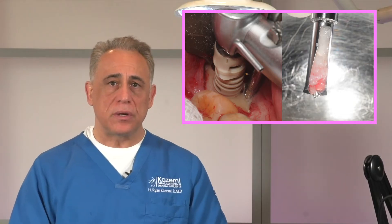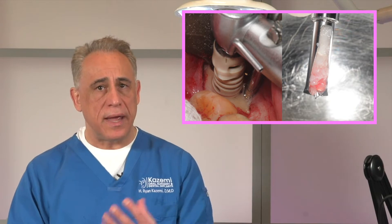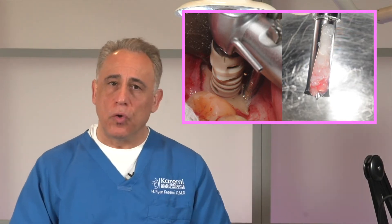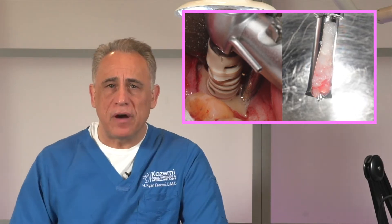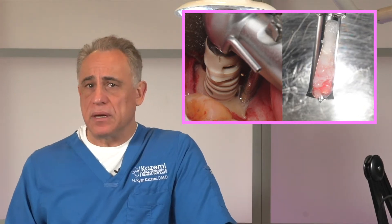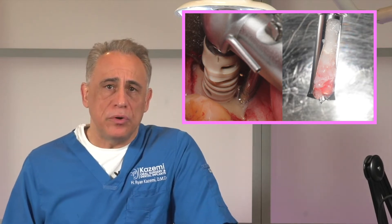The rotary drills are also a great option, but they must be used cautiously and slowly with lots of irrigation in order to avoid heat-induced injury to osteoblasts. They also create a finer bone particulate size, which may not be the consistency I'm looking for in a given case. We'll review the rotary drills and how they work in another episode.